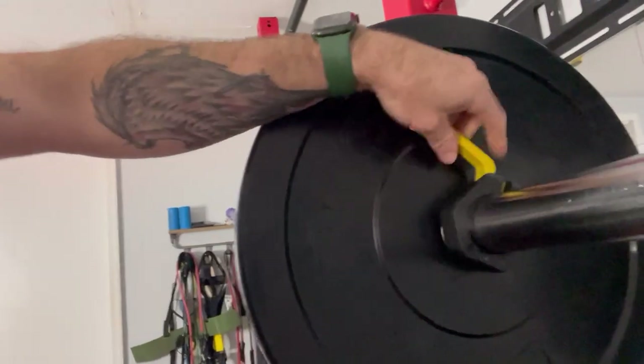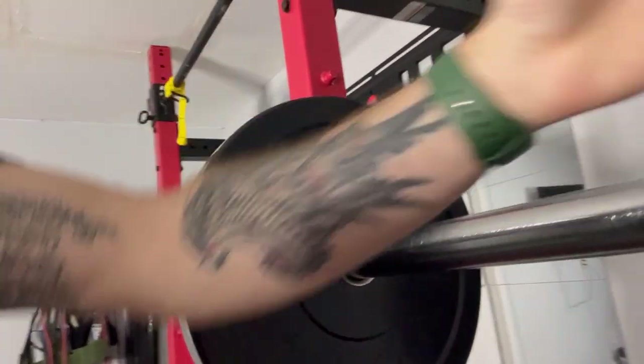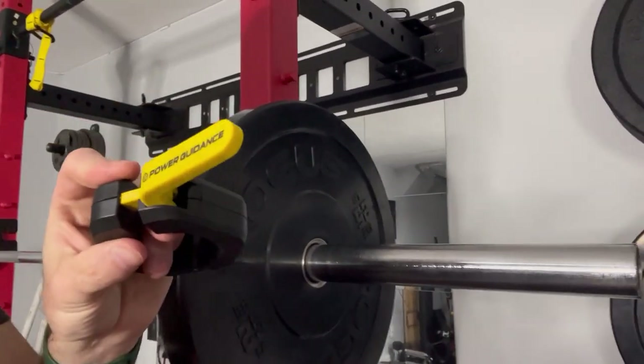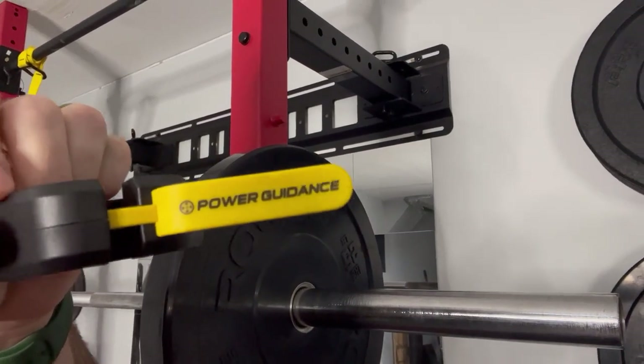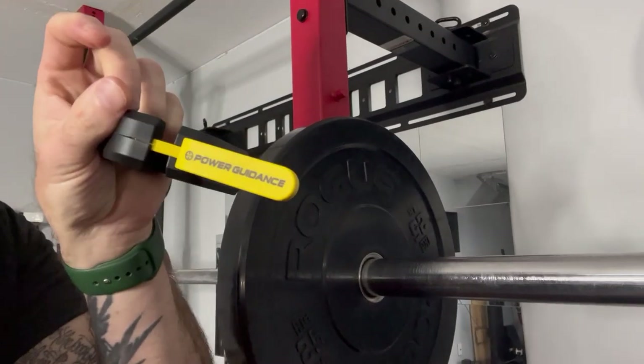You can unclamp it very easily, slide it right back off, and you're good to take the weight off. These work very well. They have the nice Power Guidance logo and name right there — just very simple, very easy, straight to the point.